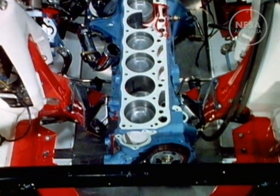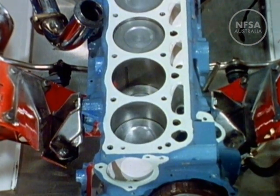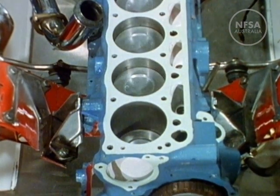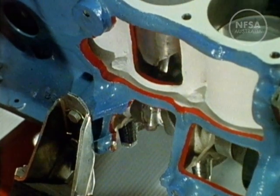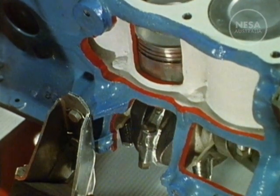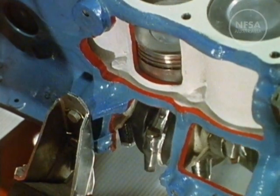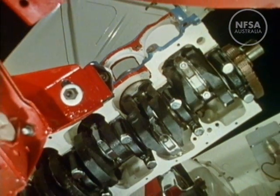This is a six-cylinder engine, partly cut away so that we can see the action. Here we can see the rings which help to prevent gases escaping past the piston. Each of the six pistons is connected by its own rod to the crankshaft.